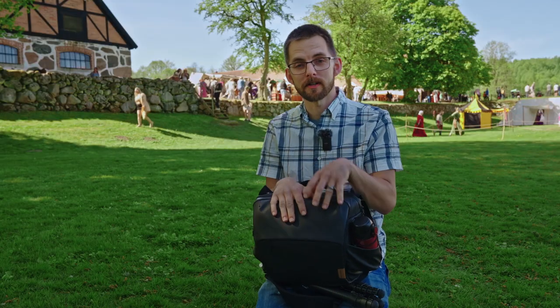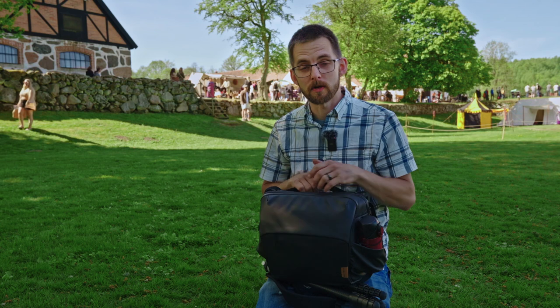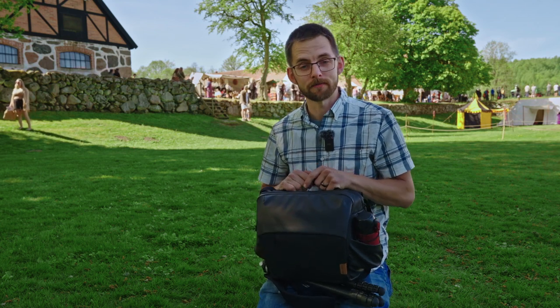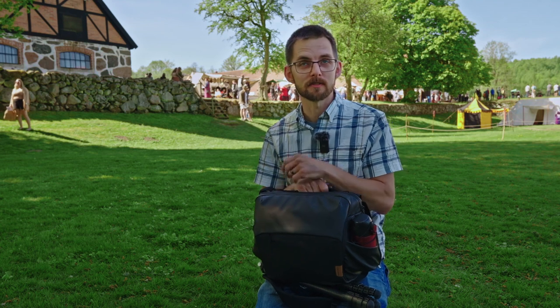We're at the Hovdala medieval fair and behind me they're preparing for the archery contest, which is a perfect venue for having a shoulder bag with you. This is the One More shoulder bag, 9 liters, and it's the perfect size for hiking around in these kinds of situations.